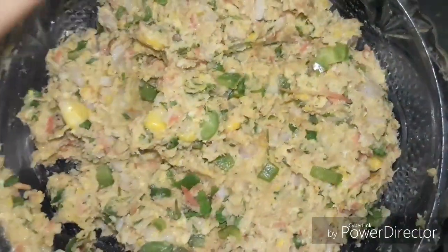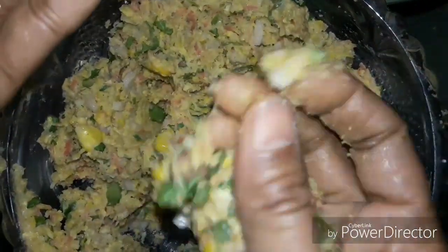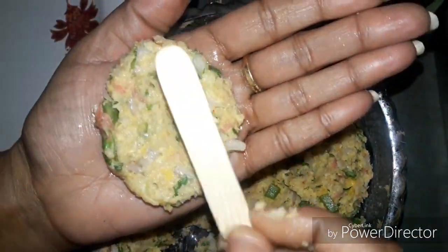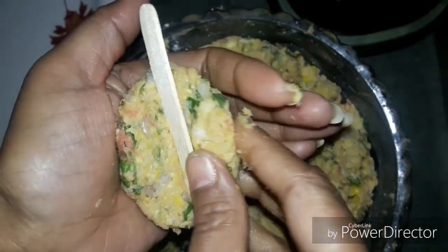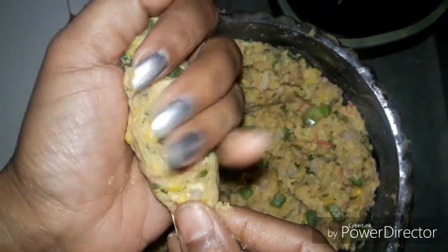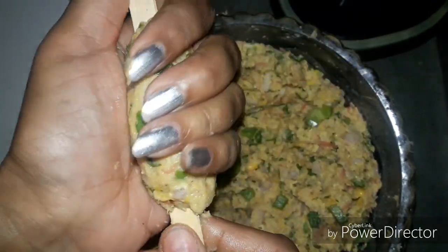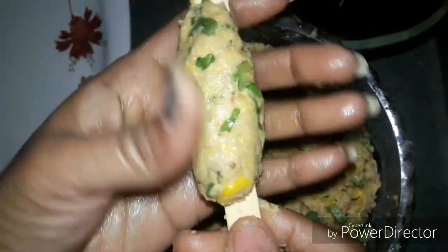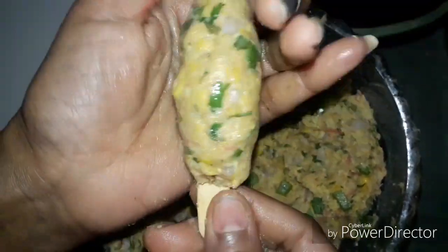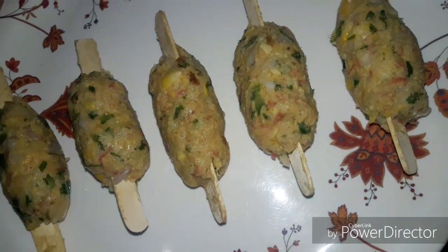Now I will put some oil on my hands and shape the kababs. I will put an ice cream stick into each one — this is a very smart idea. We will get all our corn kababs ready in this way.